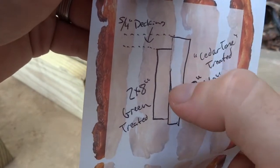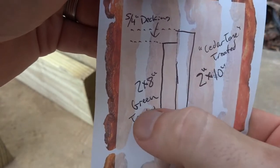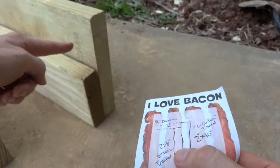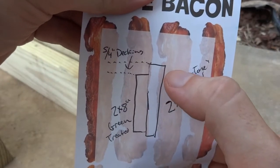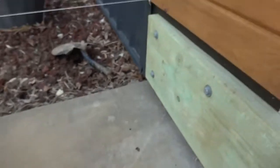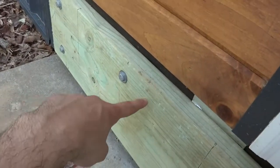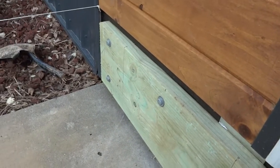My outside boards are called cedar tone, which is treated wood just like the green stuff except instead of that yellowish green color, the treatment actually looks like cedar — a reddish brown color. I thought it looked nicer, and my decking is the same color. I wanted it to kind of match the wood we have on the outside of the house. You can see the huge difference between them; I didn't want to try to stain to match, so we bought some that's already very similar.